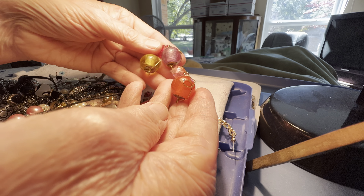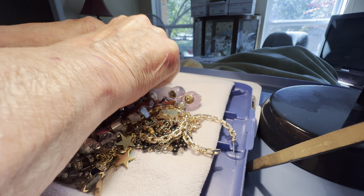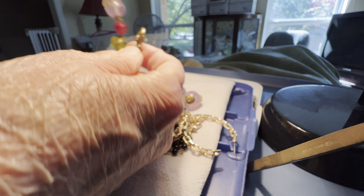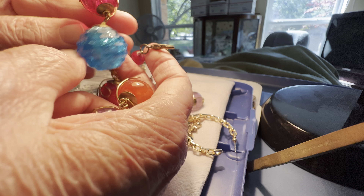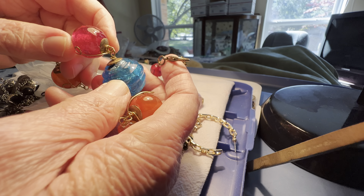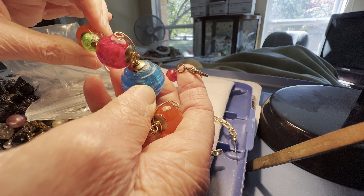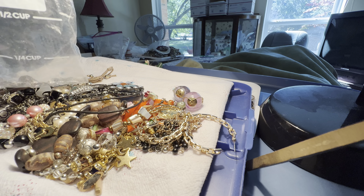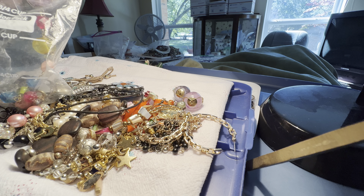One dollar for a black rhinestone cat pen — I believe it's glass. This will be free. Nice stretch. Four dollars. Glass. Nice different colors — grays and whites and blacks, silver tones.